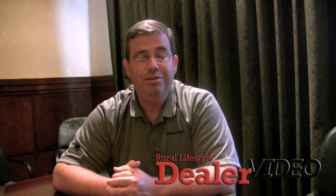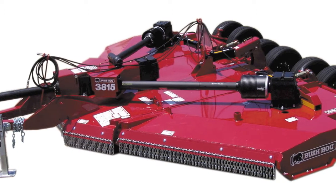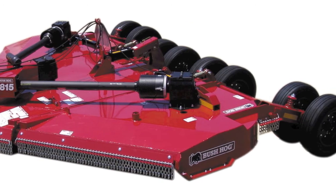When you think of Bush Hog, you typically think of rotary cutters. We've got two new flex wing cutters coming to the market this year. The first is a 3815 model cutter. That's a heavy duty cutter that's designed for the toughest of applications. We're excited about that unit and what it brings to strengthen our already strong segment offering.